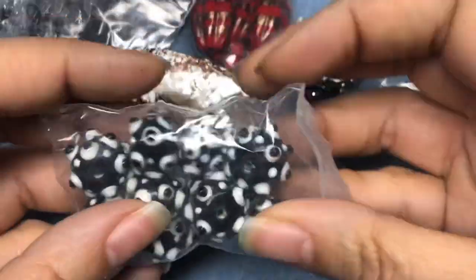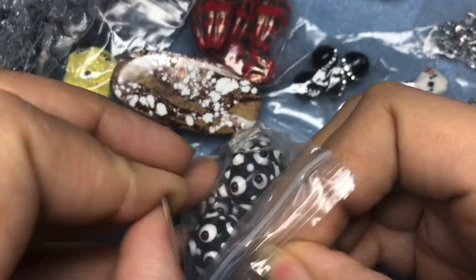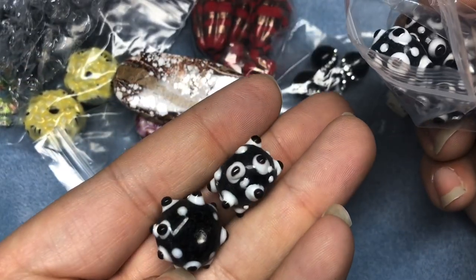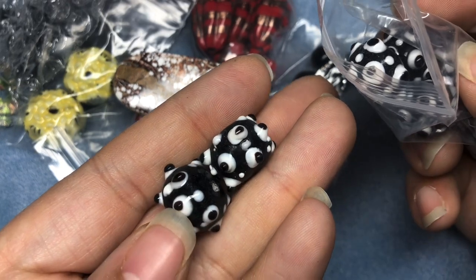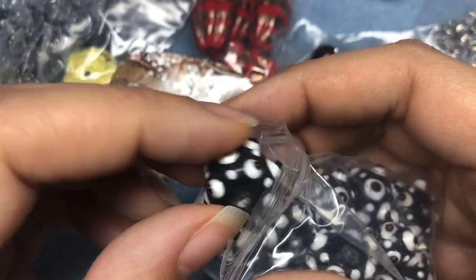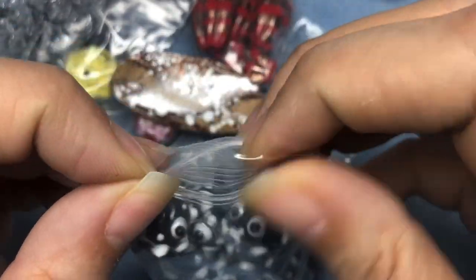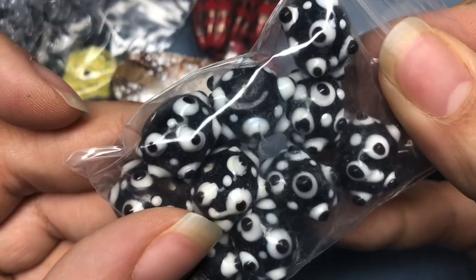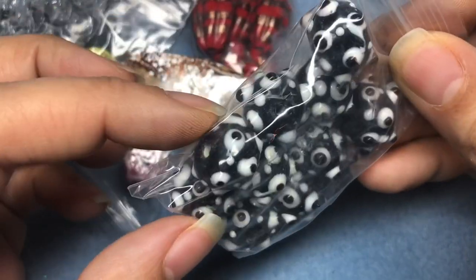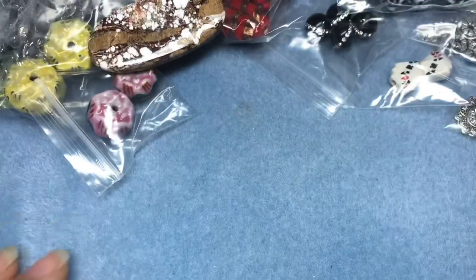And then I got the set of lampwork beads — these will need a little rinse too, they're a little dusty, but they're gorgeous. I love them. They look like little monster eyes. I might put those with my Halloween stuff — don't those look like little monster eyes? Now I have an idea to make some monster eye beads.